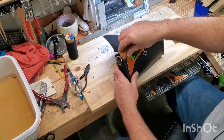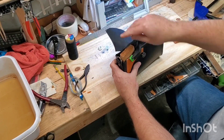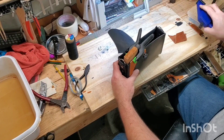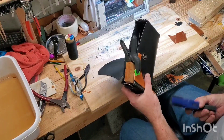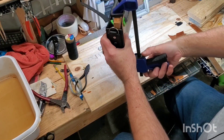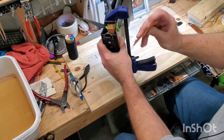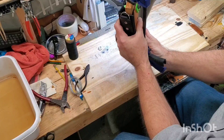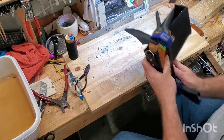If that doesn't work for you because the configuration is wrong, or you need to go north and south as opposed to east and west, then you can still use the same principle with a longer clamp, bar clamp, or one of these quick clamps. Just put a piece of buffer in there and give it a clamp down.